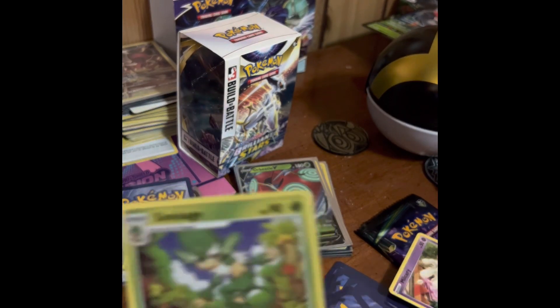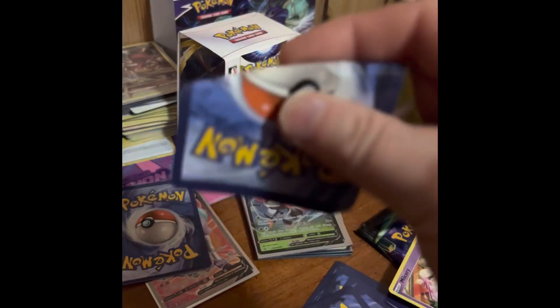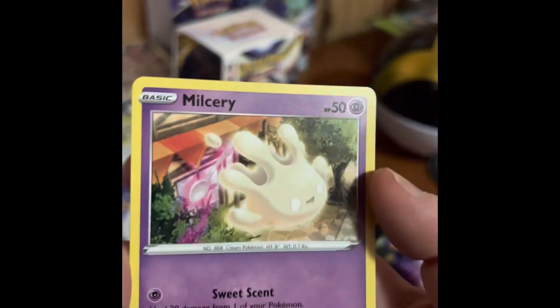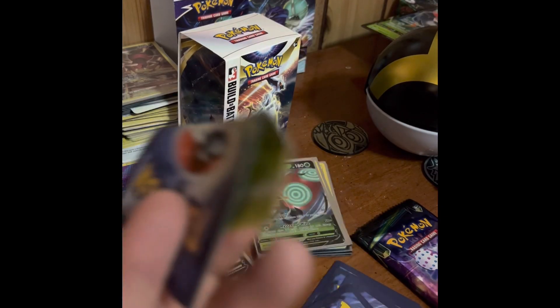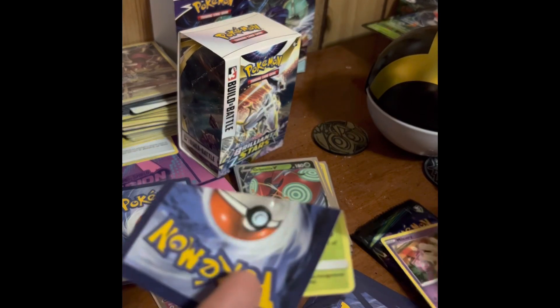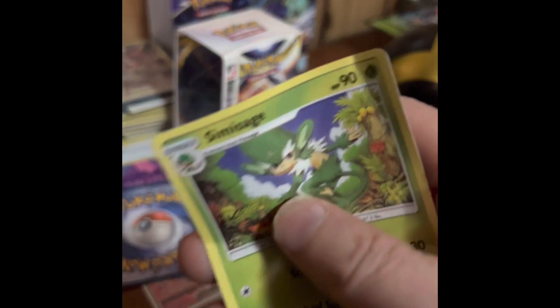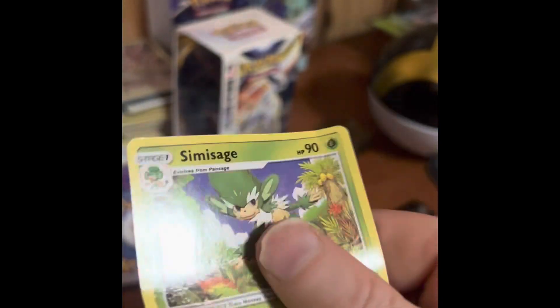Another way you can tell — I don't really recommend doing this, but — feel the pressure and look how easy that was to fold. Real Pokémon cards should not fold that easily. With a real Pokémon card, see how it's a little more strong, a little more sturdy? This fake one is 100% fake. I don't recommend you do that because it's a last resort for finding out if they're fake.